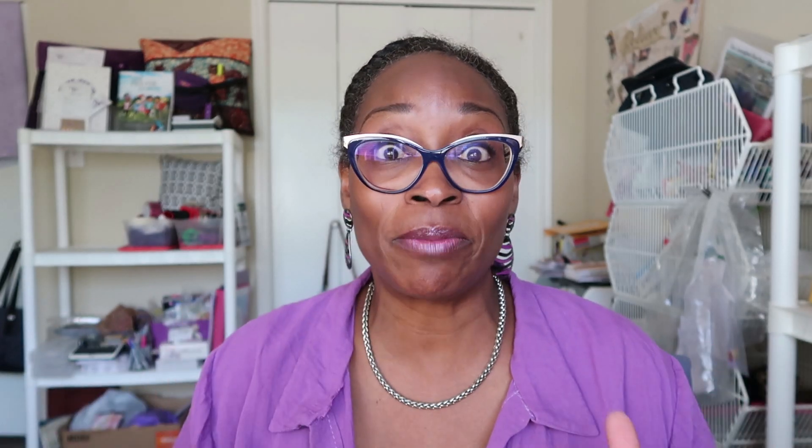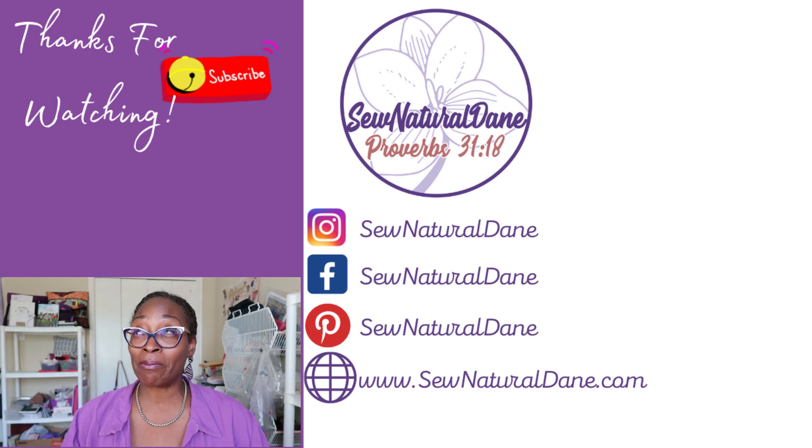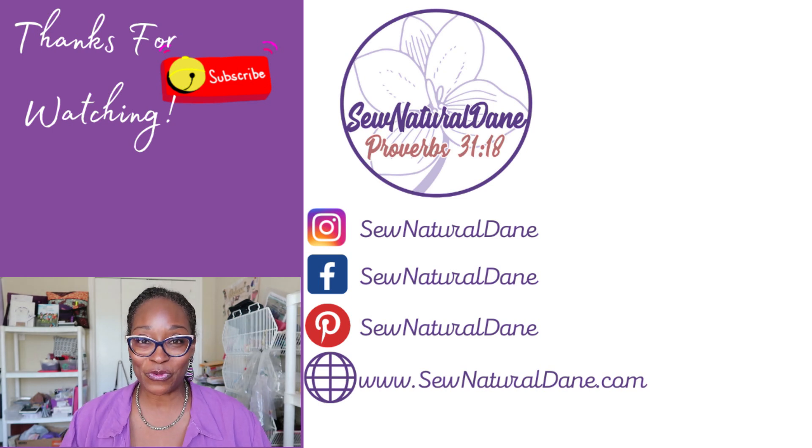Let me know what you think in the comment section below. I should have the Itch to Stitch Mountain View jeans completed to share with you on Wednesday — unless I can release one of the other videos first. Sorry, my camera cut off at the end there. Thank you everybody so much for tuning in today. If you have any questions, leave them in the comments below, stay tuned for Wednesday, and have a blessed week — bye!